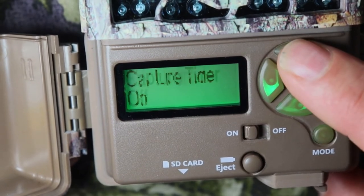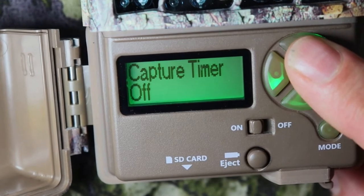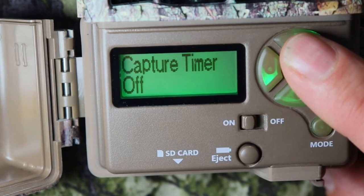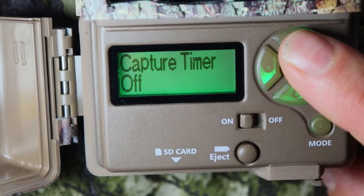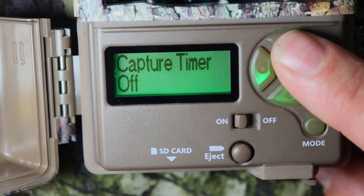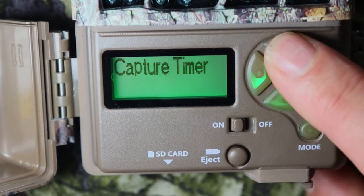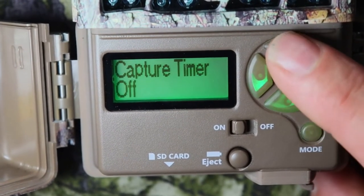Capture timer — what that means is you can time this camera to come on at certain times. Say if you want it to come on at like 4 o'clock in the morning, and then turn off at like 7 o'clock at night. So it's great for sunrise and sunset. I'm going to leave it on off. That's a great new thing for Browning this year.